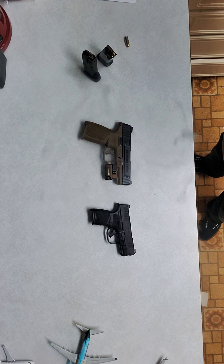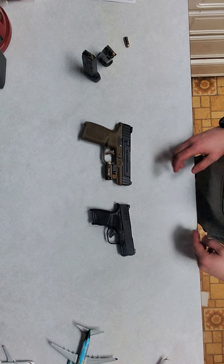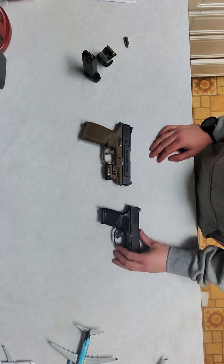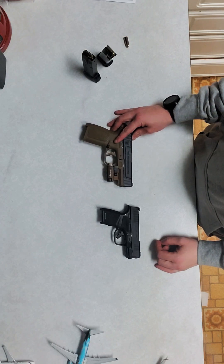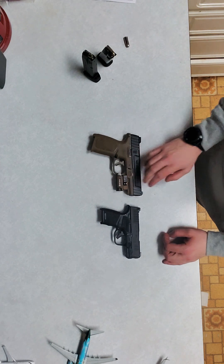Alright guys, welcome back to another video of True Review. Today we got the Springfield Hellcat, like always. And here we have the SD with the O-Lite attachment.